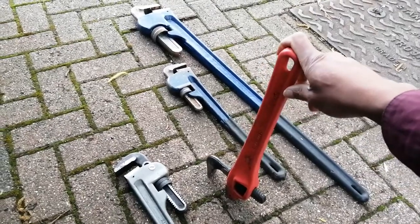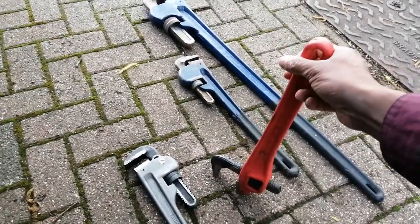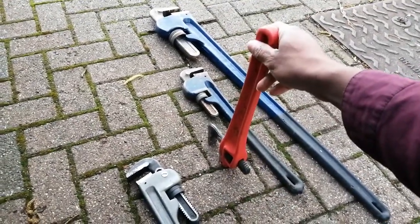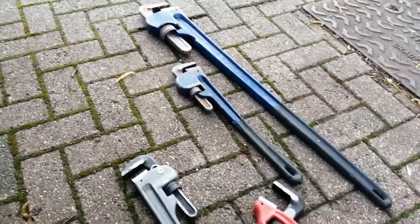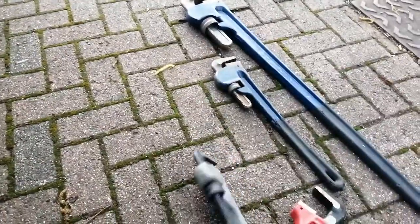I haven't used them much in the couple of years that I've had them, but sometimes you're trying to work on a pipe that's against the wall and you can't get your ordinary stilsons around them. These are ideal for getting into angles where ordinary grips wouldn't be able to get around the back, whereas these can.